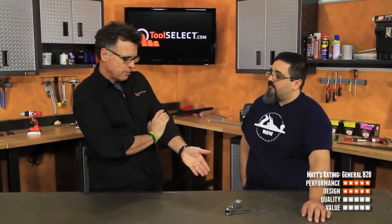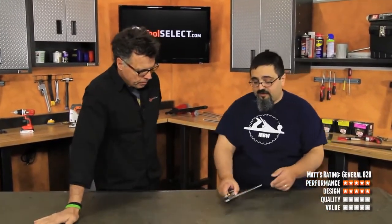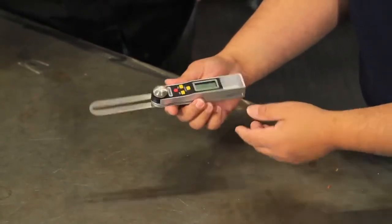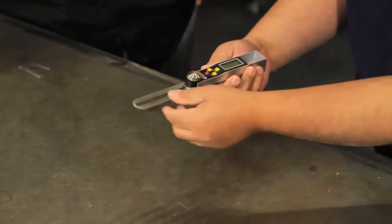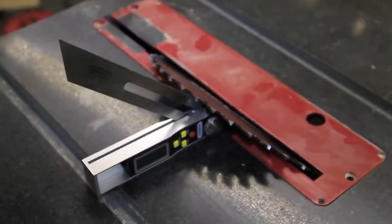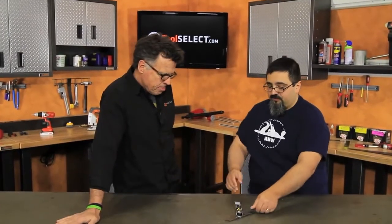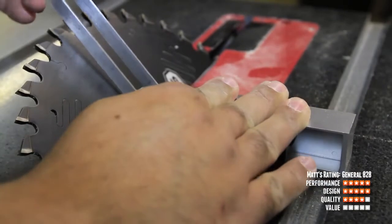Is it put together well enough to hold up over time? Yes — I was actually really surprised. When I look at the body I think it looks a bit plasticky, and I've had bad luck with plastic ones before. But honestly it's built solid — no give-and-take. The blade is thick so I don't have to worry about it bending. The locking feature actually locks pretty solid, which is a big one. Quality-wise on the construction, it's better than what I thought it would be.